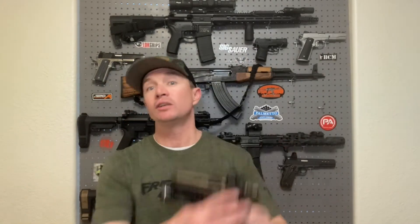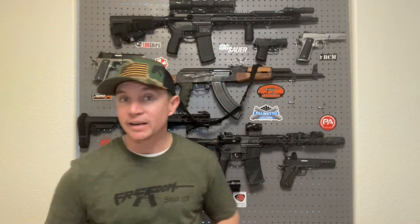Honestly, I've found it easier to shoot my dot pistol faster and more accurately than my iron-sight pistols. That's why I say red dots are the future. As long as you dry fire practice, you will get very fast with them — and you'll get faster more quickly because it's something you can practice in just a couple of minutes at home each day until it becomes natural.